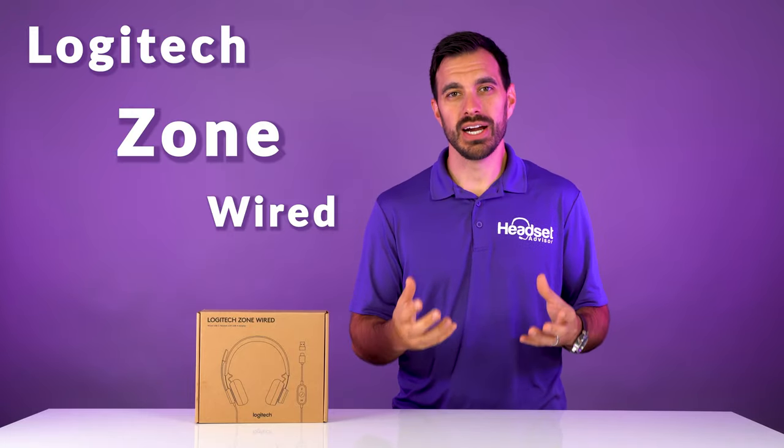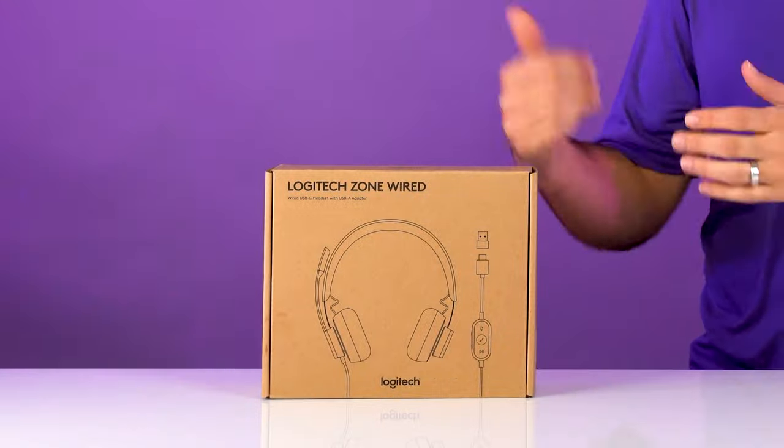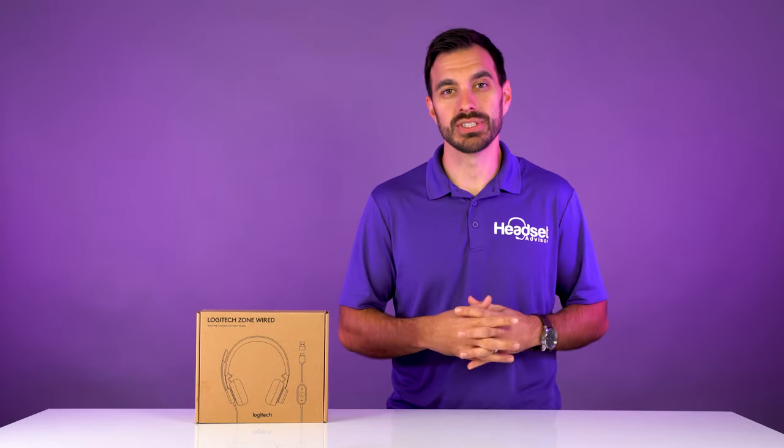We've been waiting to do the review on the Logitech Zone Wired headset for some time now, and I'm excited that we're going to dive in to what this headset's all about and test out the microphone to see how it performs against all our noise cancelling tests.